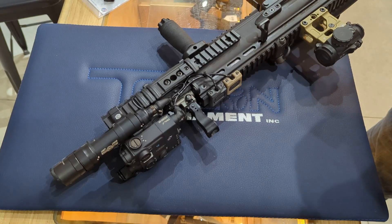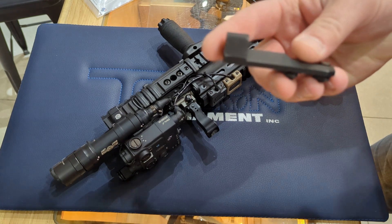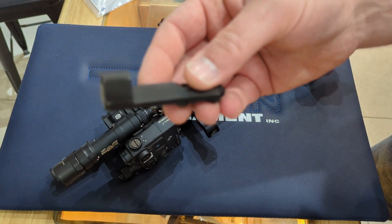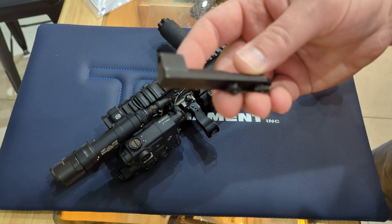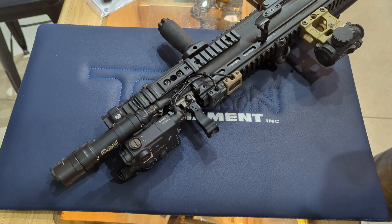If you need a little more extension for a mounting solution, Arisaka makes a great extended swingarm. It kicks the light forward by about an inch and a half to two inches — a really versatile way to go as well. Thanks for watching. We'll see you guys next time.